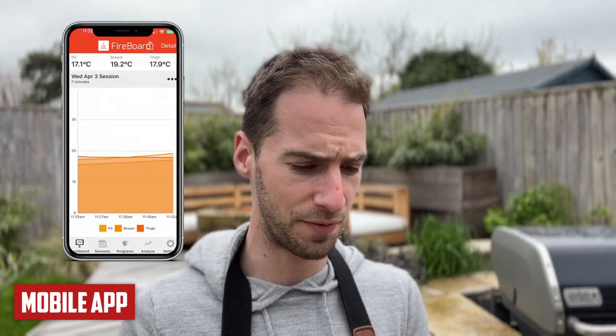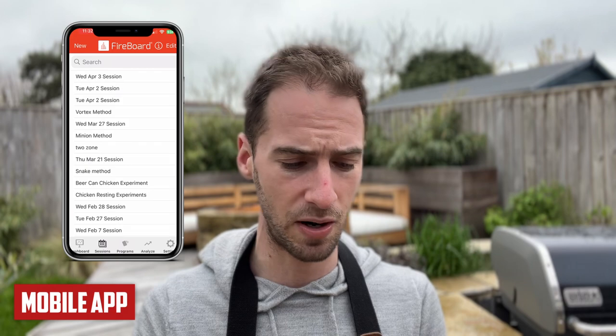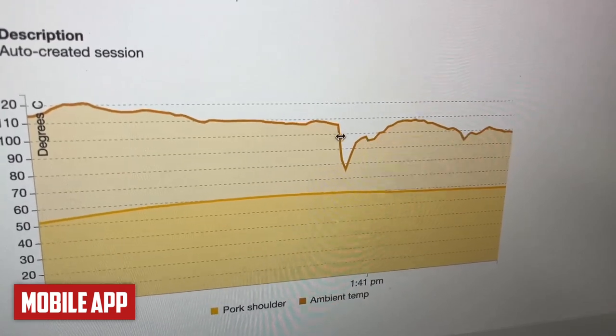The Fireboard app has 130 reviews with an average rating of 4 stars. I'm a huge fan — I love the graphing, analytics, the ability to compare multiple cooks on the same graph, browse historical cooks, and add notes. It almost feels like a barbecue logbook. I also love that you can easily access your cooks on a computer. With the Meater, it's technically possible but quite tricky to access historical cooks once a cook is over. Scores: Meater gets 9 points, Fireboard 8, Inkbird 5, and the instant-read gets 0 — it has no app.